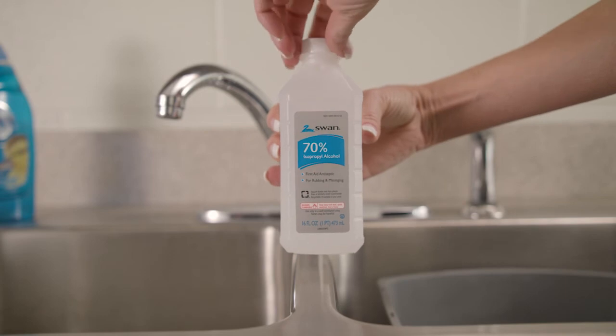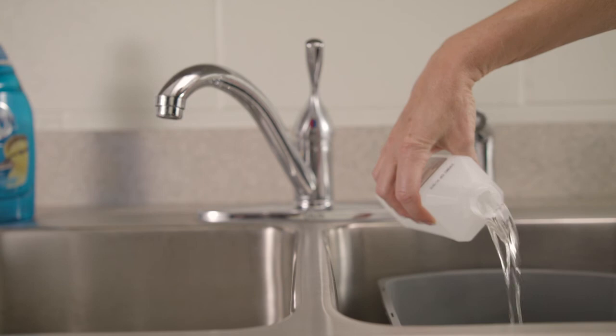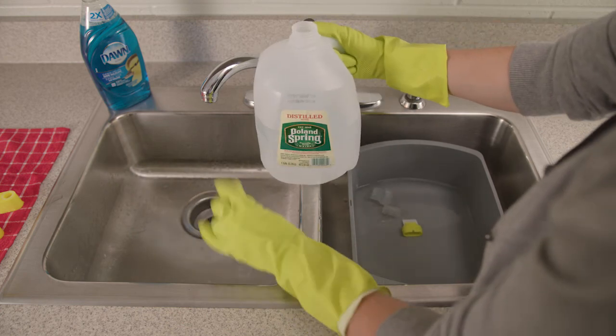You can also cold sterilize the Pocket PEP by soaking the parts in 70% isopropyl alcohol for 2 minutes. Be sure to wear plastic gloves when removing the parts. Rinse in distilled water and allow to air dry.